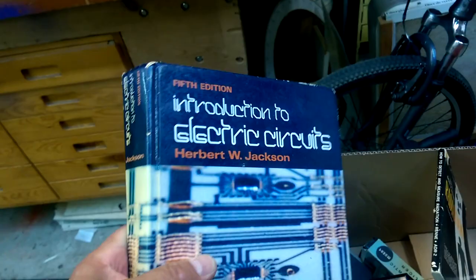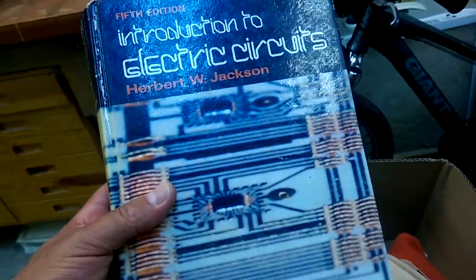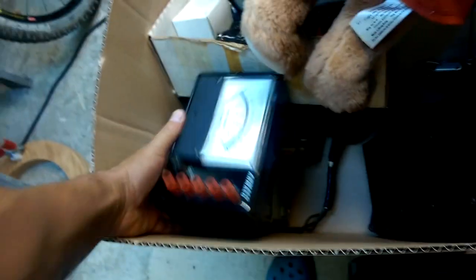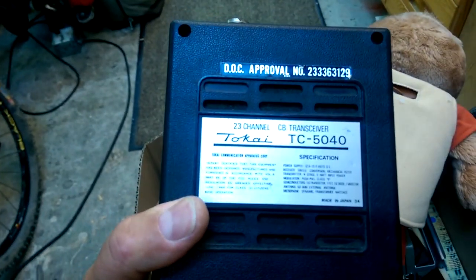And this, of all things, was my university physics — electronics text — from first-year engineering. Score! I got rid of that ages ago; I don't know why. That was just one box of miscellaneous stuff that also included a couple of CB radios. A 23-channel CB transceiver.